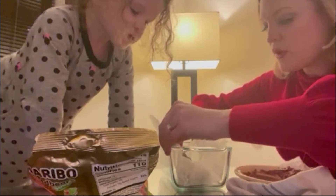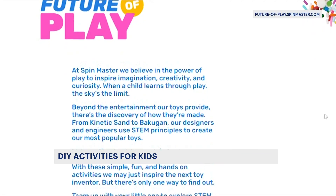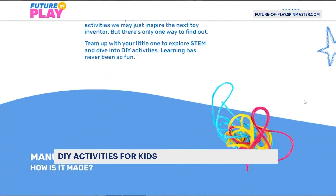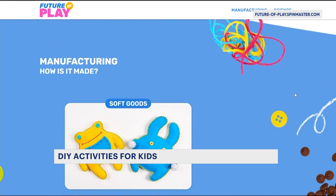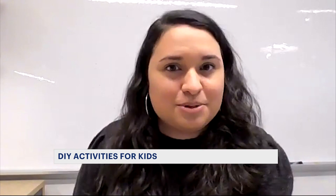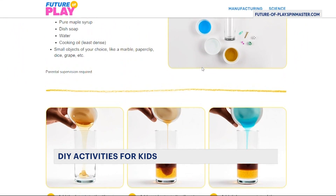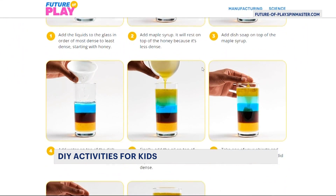An inside look at my four-year-old engaged in a science lesson. This is the goal of the Future of Play STEM website through Spin Master. We wanted to bring the behind-the-scenes of manufacturing and scientific principles of every toy to life in a way that kids would get really excited about. And there are multiple free DIY lessons to try out.